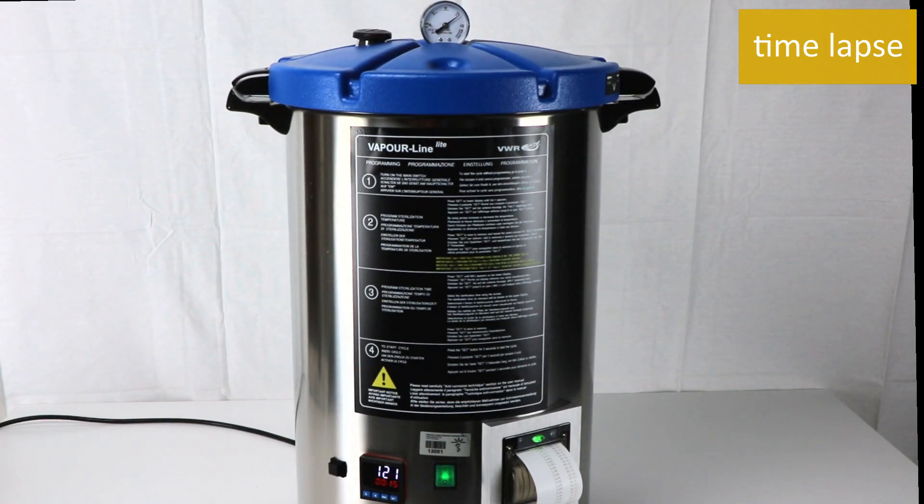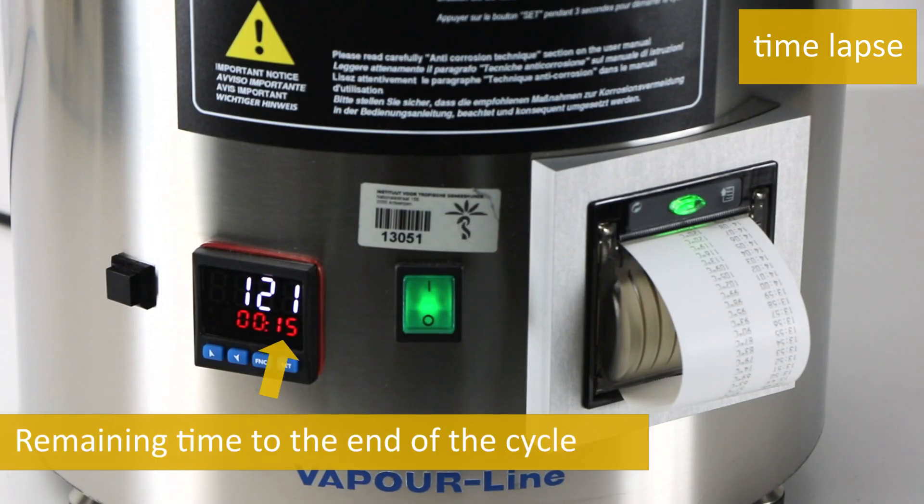When the sterilization temperature is reached, the lower display shows the time left to the end of the sterilization cycle.